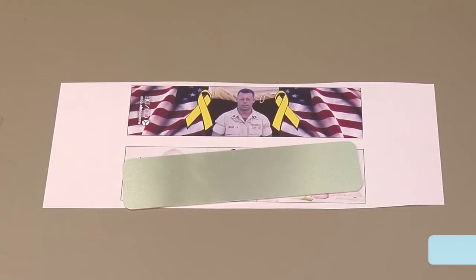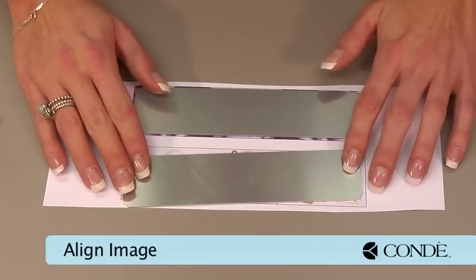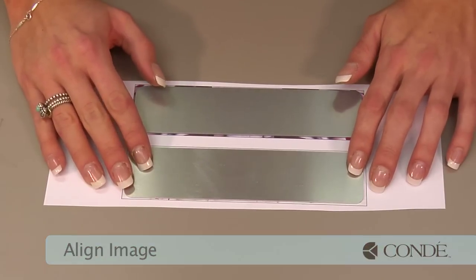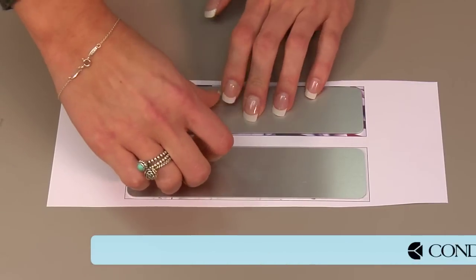Our second bracelet we'll go ahead and line up as well, and get a couple pieces of heat tape. Make sure that we secure them in place, so there's no shifting during our heat press.